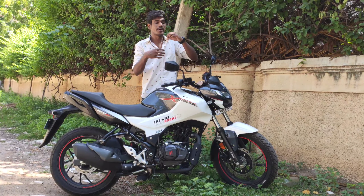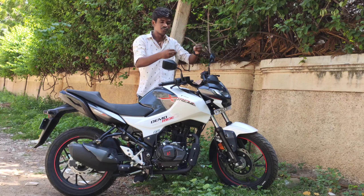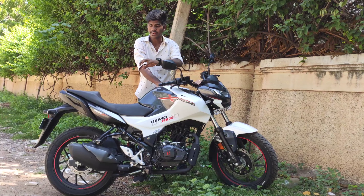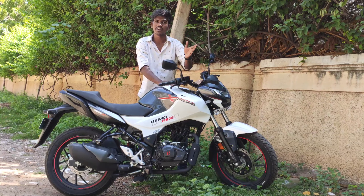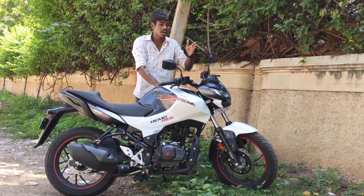If you want to see this bike, you can see the design and graphics. If you want to see the features of the 160cc, you can see the features of the bike.